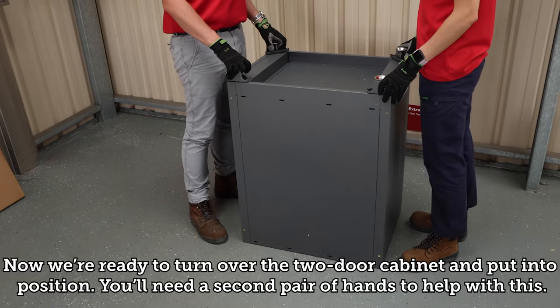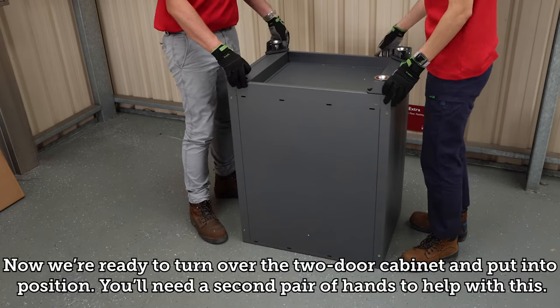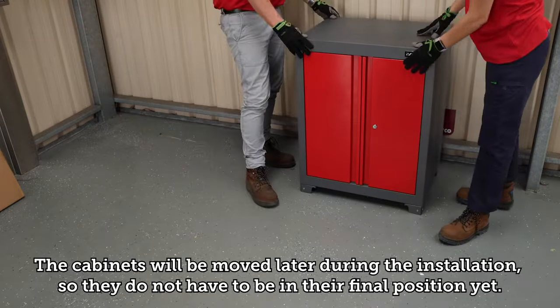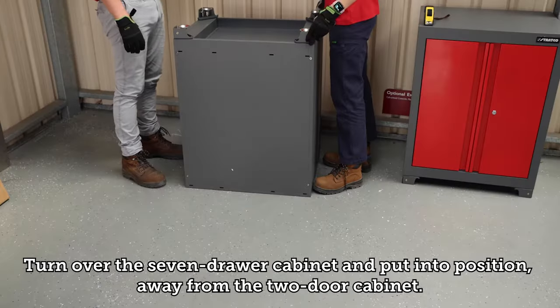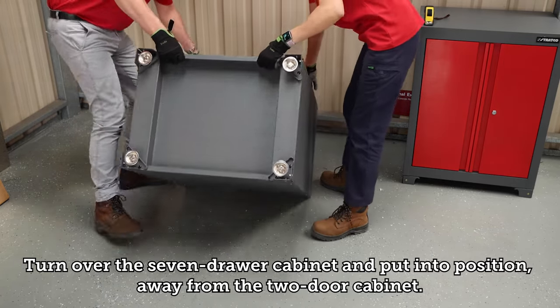Now we're ready to turn over the first cabinet and put it in place — you'll need a second pair of hands for this. The cabinets will be moved later during the installation so they do not have to be in their final position yet. Turn over the seven drawer cabinet and put it into position, away from the two door cabinet.